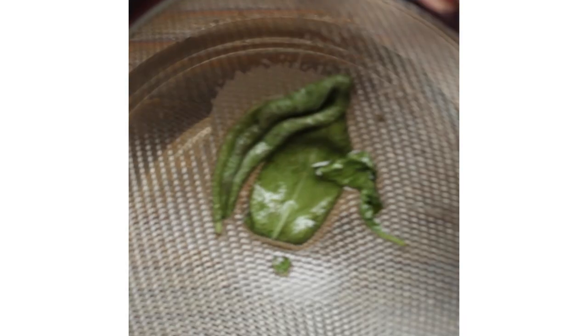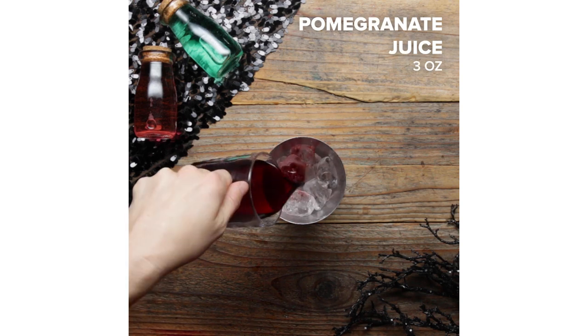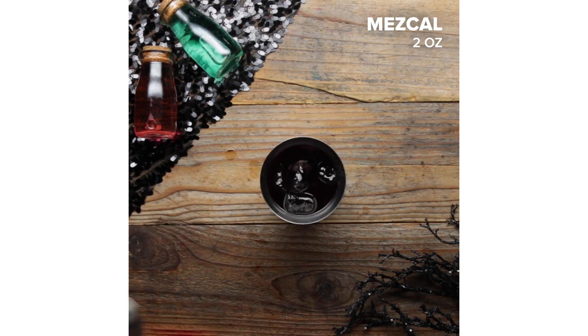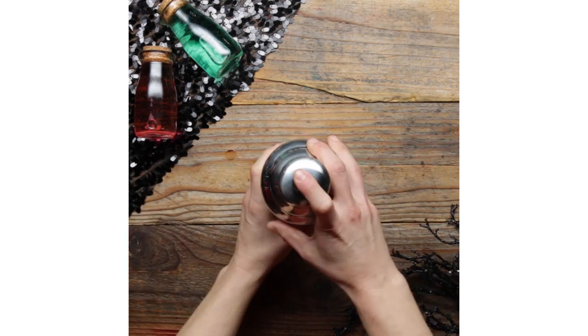This cocktail is basically a margarita. We'll be using mezcal, lime juice, and a very dark, tart juice of your choosing — for me, I chose pomegranate. This cocktail is great for cardio; it involves lots of shaking. So shake, shake, shake it up, and then you're ready for the fun part.